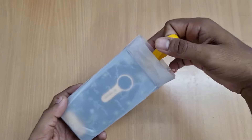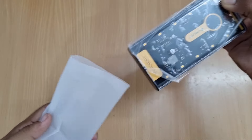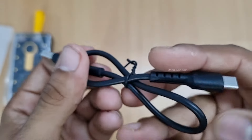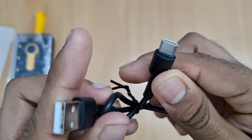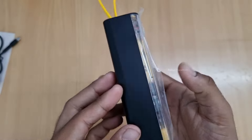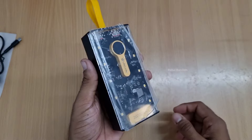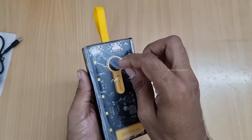The power bank is covered in the box. You will need a normal USB Type-C cable, which is not included in the box. The power bank has a matte finishing, and the front is transparent.